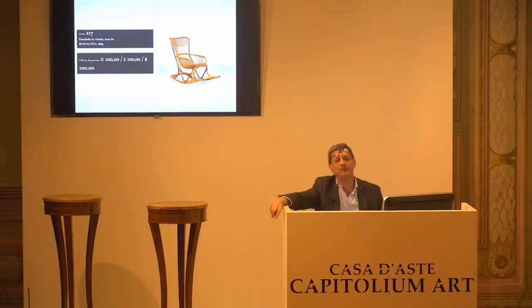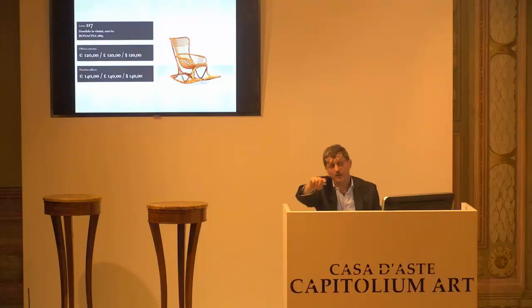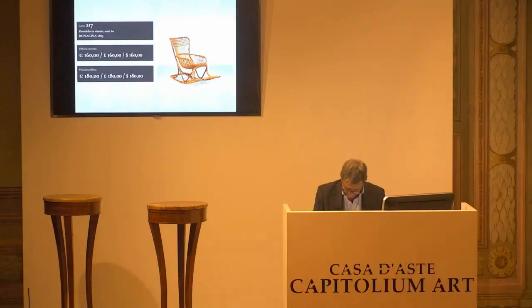L'8217, 100 euro la base d'asta da confermare. 100 euro confermati? Allora, abbiamo il telefono che conferma i 100 euro. 120 al 4, 140 al prossimo. 140 all'8, il prossimo è 160. Arrivati. Abbiamo due telefoni. Siamo a 160 al telefono. 160 alla paletta numero 4 per la prima. 160 per la seconda. E 160 per la terza, paletta 4.